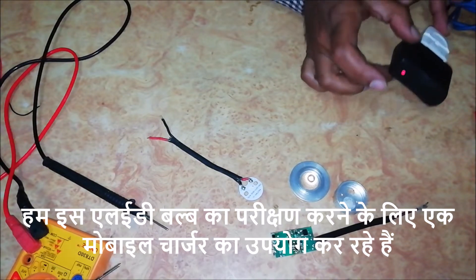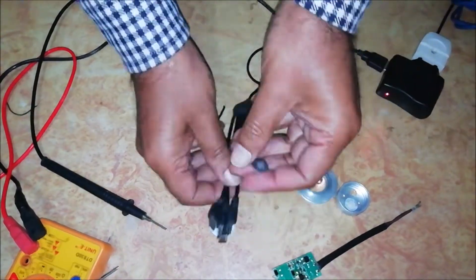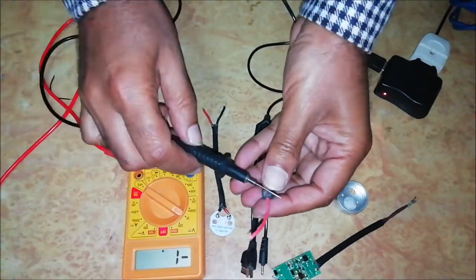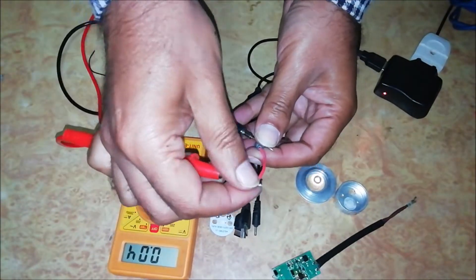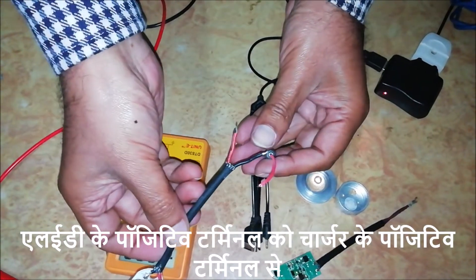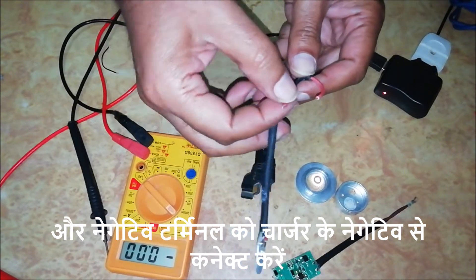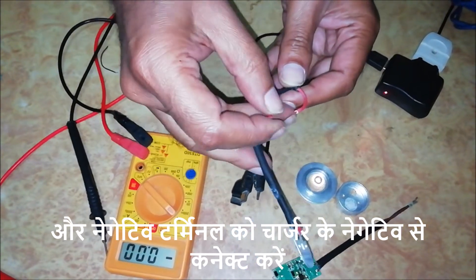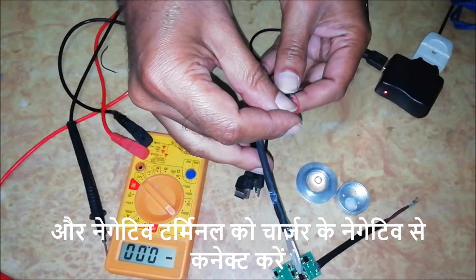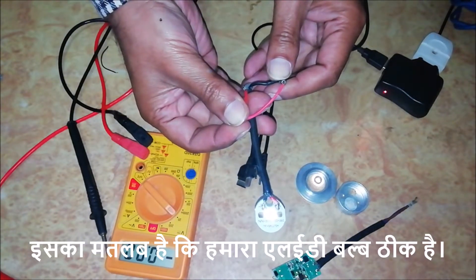We are using a mobile charger to test this LED bulb. Connect the positive terminal of the LED to positive of the charger and negative terminal to negative of the charger. We can see it is glowing, that means our LED bulb is alright.